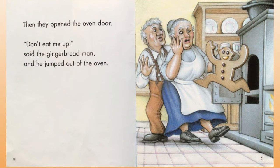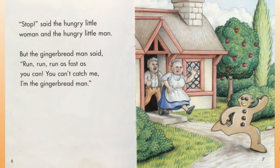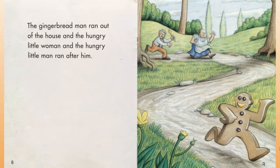He jumped out of the oven. 'Stop!' said the hungry little woman and the hungry little man. But the gingerbread man said, 'Run, run, run as fast as you can — you can't catch me, I'm the gingerbread man!' The gingerbread man ran out of the house and the hungry little woman and the hungry little man ran after him.